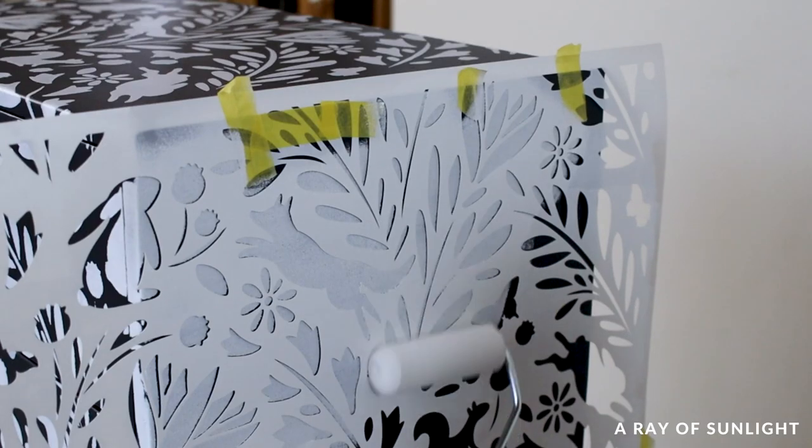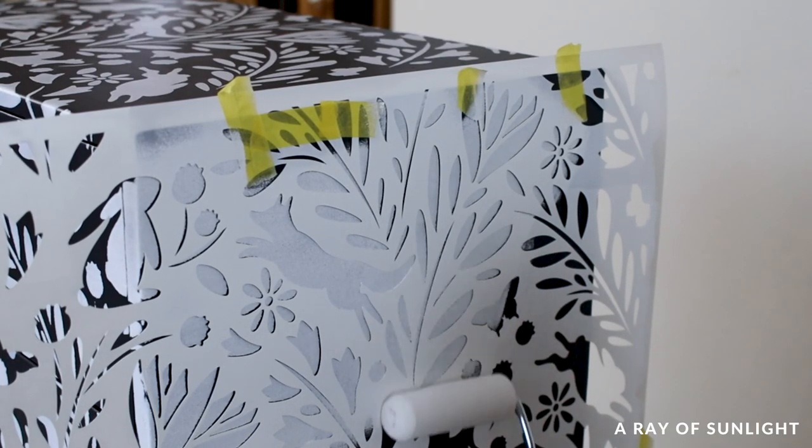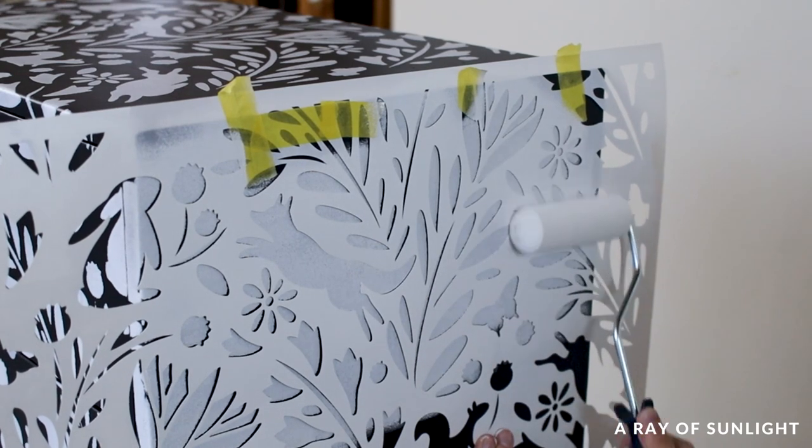I did stand the dresser up to do the sides, which made it harder, but I didn't want to lay it down on the dirty concrete and scuff up the paint.